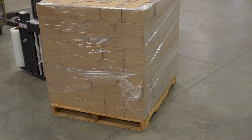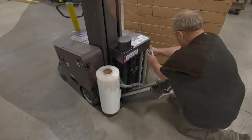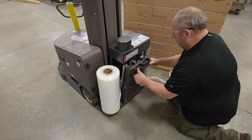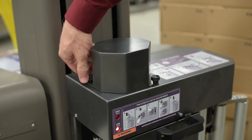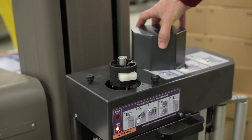The film carriage features automatic film cut for added convenience. Loading a fresh roll of stretch film into the carriage is quick and easy — simply pull the film tail through, thread around the dancer bar, and latch the door closed. The adjustable film carriage lets you choose between 200 or 250% powered pre-stretch rate.